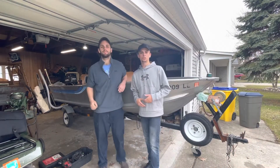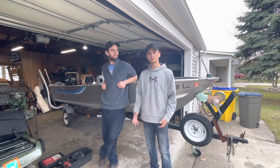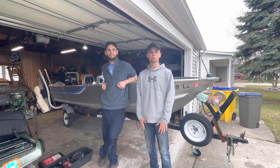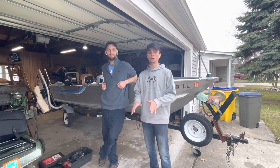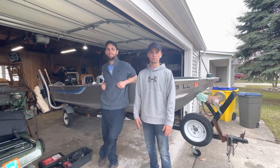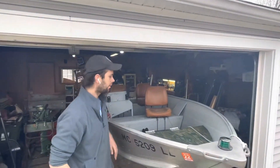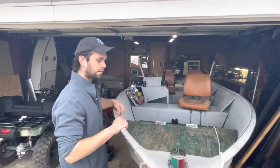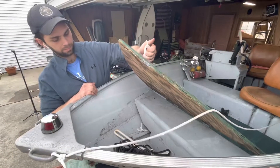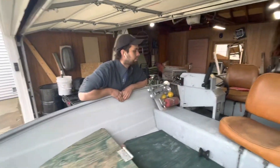Welcome back to the channel. Today we got this gem behind us — a 16-foot aluminum boat we just picked up hours ago. We're just gonna walk you through it and find out everything about it as we go, because we know nothing. It's probably gonna sink, we'll see what happens. It's got wood flooring, a front deck, life jackets, an anchor, and seats that are a little faded and torn up.